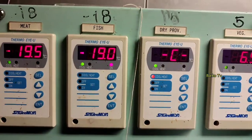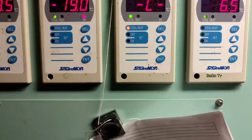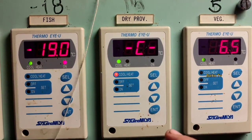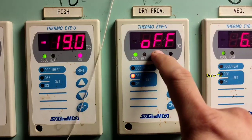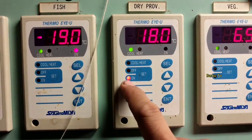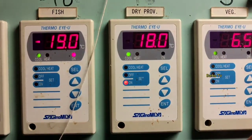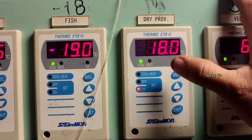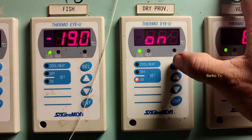Good day. I will share with you our controller for our refrigeration provision room — for fish, meat, and other provisions. For example, we need to check: the off setting means the compressor will turn off at 15 degrees Celsius, and the on setting of 18 means the compressor will start at 18 degrees Celsius.